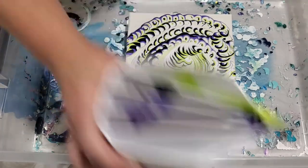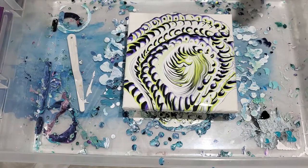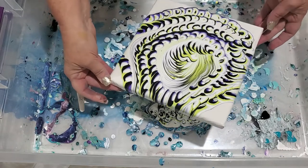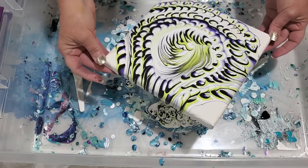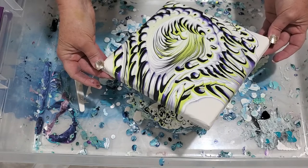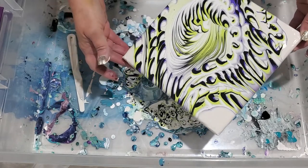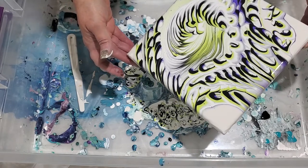The cup is just about gone too, so this is good. Now we're going to pick it up and tilt a little bit. I'm okay with the bigger swirls going out to the edges, but what I'd like to see is that in the center it retains the lines.